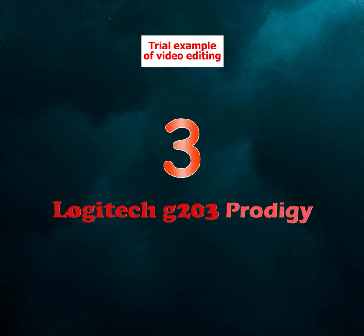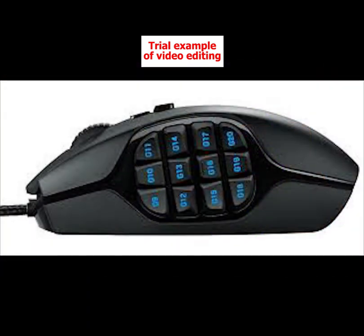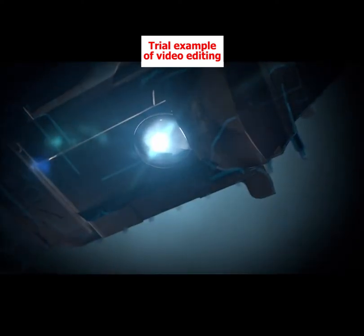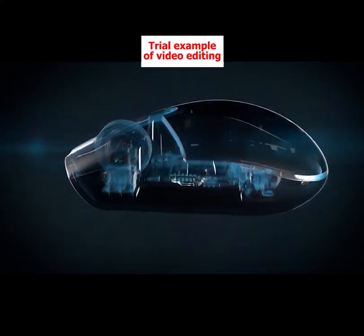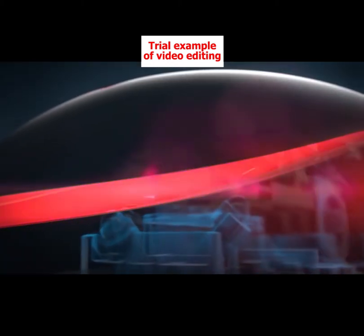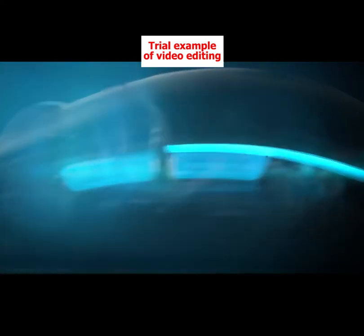Number 3: Logitech G203 Prodigy, Premium Pick. Logitech is somewhat of a legend in PC circles because of its high-quality innovative products. Logitech struck gold again with its take on a budget gaming mouse, the G203 Prodigy. The G203 has advanced gaming performance and is a choice of pros worldwide. The 600 CPI sensor has great accuracy and tracking and it has a 25G acceleration for precise movements.